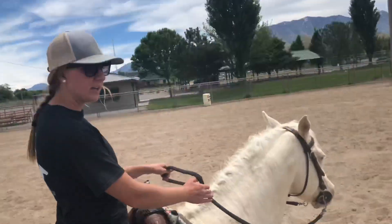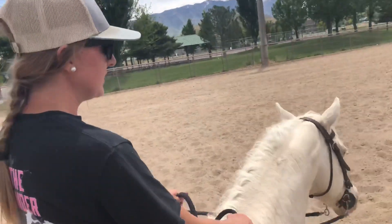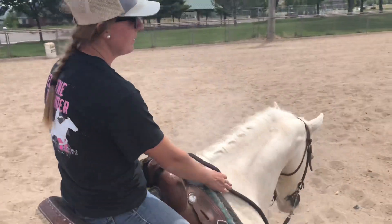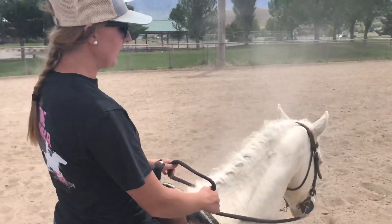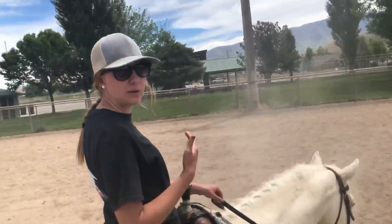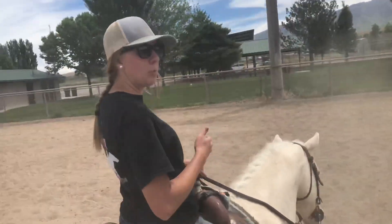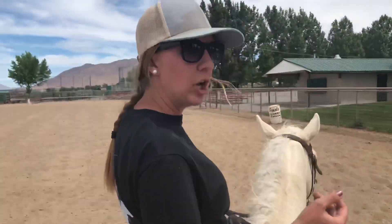As I'm walking, I'm going to do the same thing. The minute he moves his head down, I'm going to lower my hands and let him have release. I'm going to just keep doing that, and the more I do that, the more he's learning to just put his head down at a walk. You do this at a walk, a trot, and a lope. Trotting is pretty self-explanatory, and I'm going to show you at a lope how to do it.